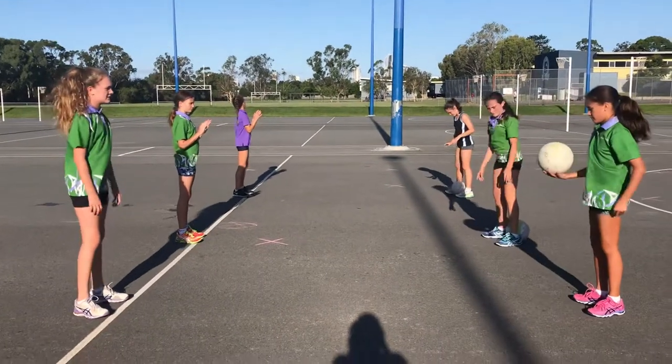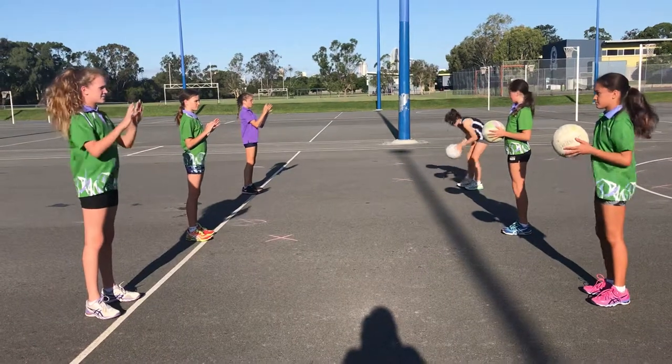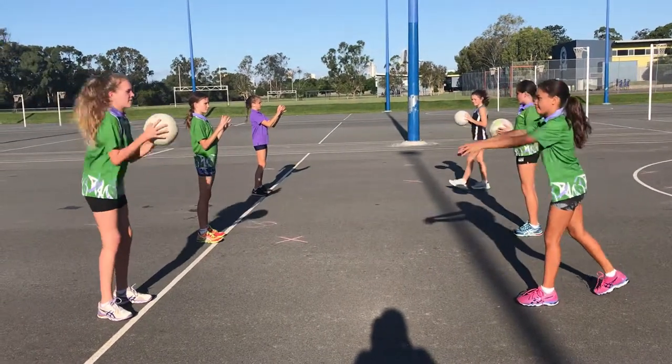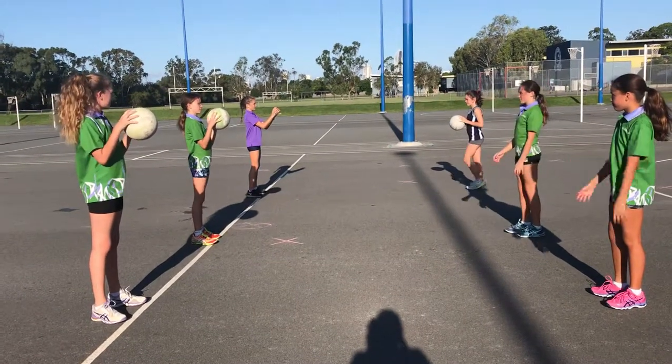So let's go with the ball this time. We're just going to do one before we start as a demo. Hands up behind the ball. Step and pass. Step and pass, Lacey. Elbows in and step and pass, Charlie.